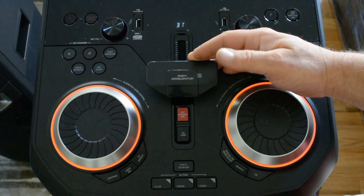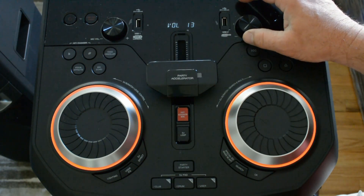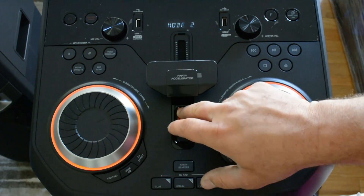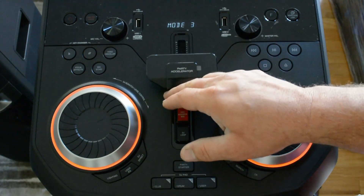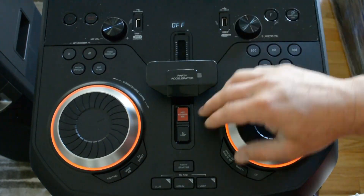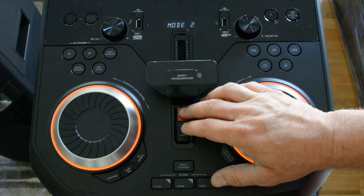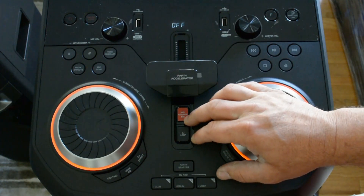We have the party accelerator. I think there's a couple different settings for this. Basically, it just makes some cool noises. So that's mood one, and then party accelerator mood two, and mood three. That's your party accelerator.